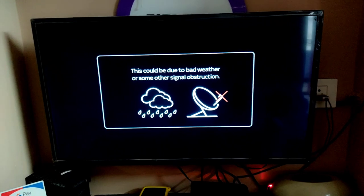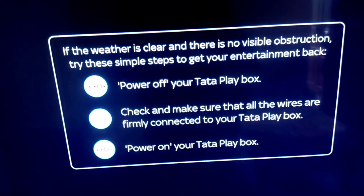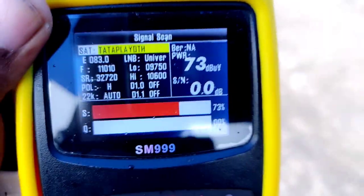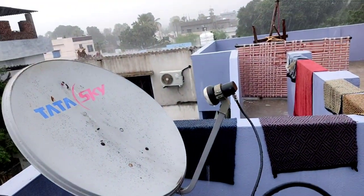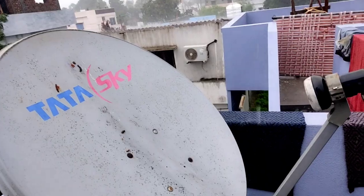We are looking at this HD box with Tata Play. You can check the boxes in the video and check the signal on the screen. You can see the signal on the screen.